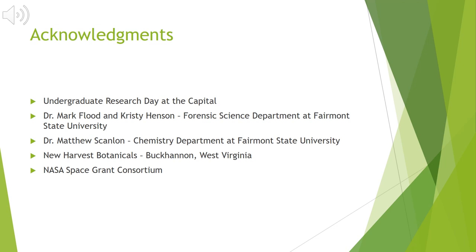I want to end this presentation by giving a huge thank you to the team putting together this Undergraduate Research Day at the Capitol. I'm so appreciative that I was selected to present my research and excited to share it with you all. I also wanted to give a huge thanks to Dr. Mark Flood and Christy Henson in the Forensic Science Department for being the best advisors and educators I could have ever asked for — without their help and guidance I truly do not know where I would be today. I also wanted to thank Dr. Matthew Scanlon in the Chemistry Department for being my research advisor; I know he has a very hectic schedule and I'm so appreciative that he worked with me throughout this entire research project. I wanted to thank the team at New Harvest Botanicals for gifting me the hemp fibers and encouraging me to pursue this research. And my last thank you goes to the NASA team for giving me the research grant that made this all possible. A big thank you to everybody, and thank you for watching this research presentation.